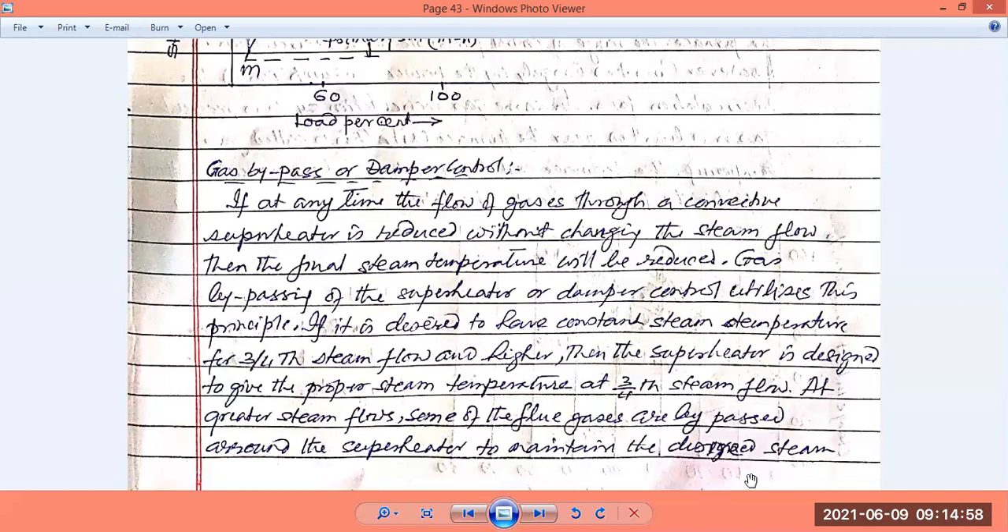Steam passes through the superheater; for three-fourths of the time it will be exposed to the total flow of heat from the gases, and for the remaining one-fourth of the time it is exposed to less gas — possibly no gas at all. So all heat transferred by convection from the flue gases is applied to only three-fourths of the steam flow, and the remaining portion is not heated by convection. Some of the flue gases are thus bypassed around the superheater to maintain the desired steam temperature.